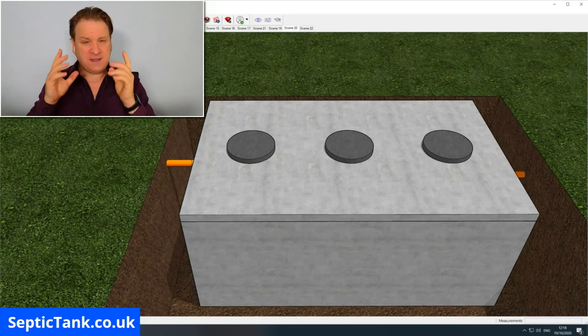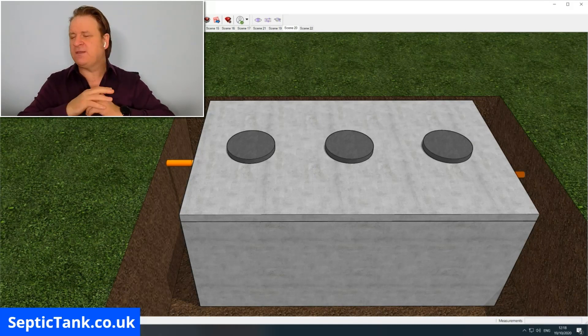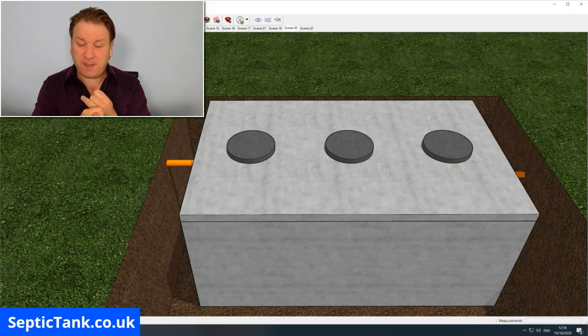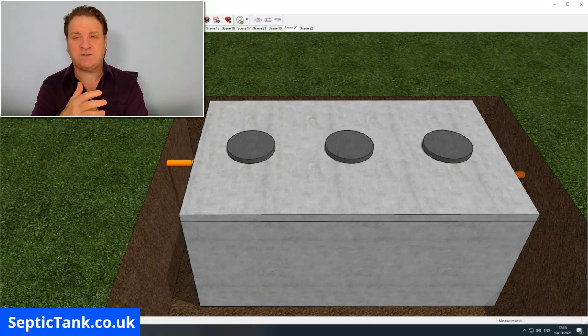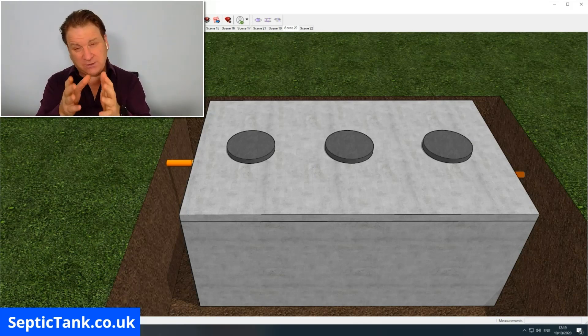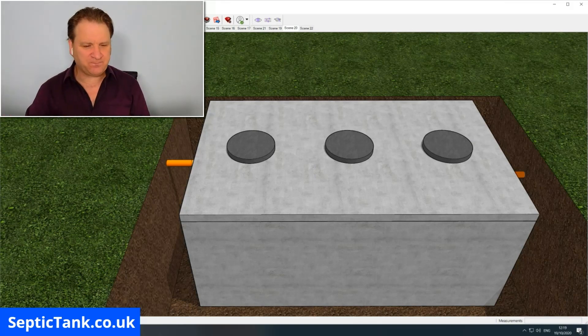Before I start, I'm not going to talk about sizes today because that's a whole topic for another video. The size of the septic tank will be based on the number of people, the number of bedrooms, and the size of the land you've got to dig a hole in. All I'm going to do today is show you the principle of how to build your very own septic tank and the stages in which to do it.